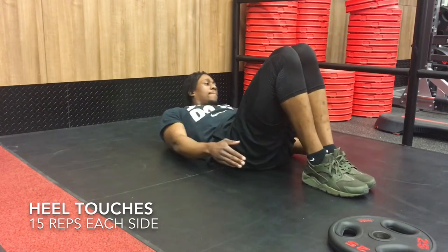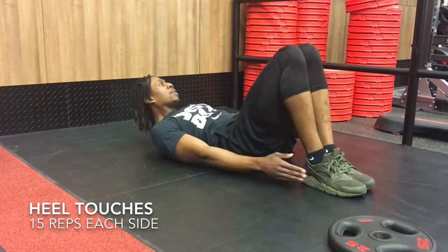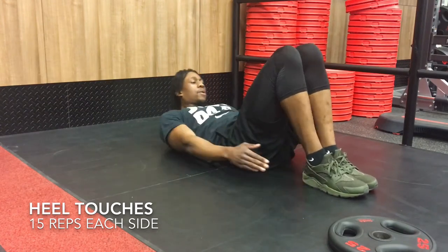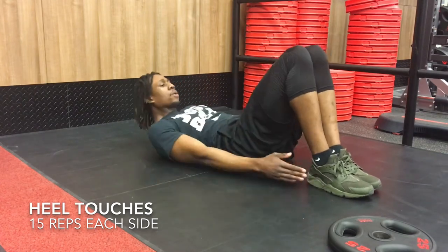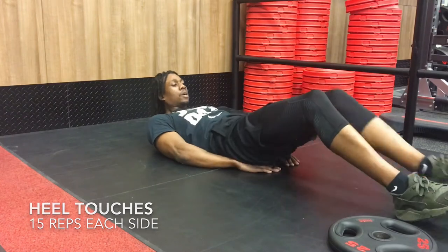Fourth workout is heel touches. You're going to start off with your back on the ground, knees bent, feet on the ground, and you're going to touch the back of your heels. You're going to do this in an alternating motion from side to side, and this is also another great oblique workout.